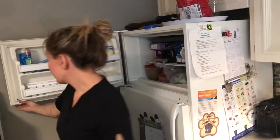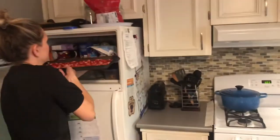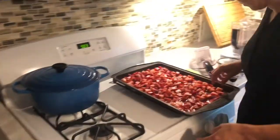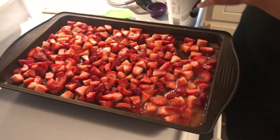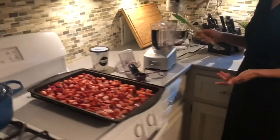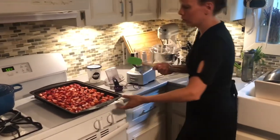We will blend them — I will see you in two hours. Alright, it's been two hours, let's check on our strawberries. They are frozen! So we can scrape them in. I have my food processor here — you can put them in a blender. My food processor isn't big enough so I'm only going to put in half.